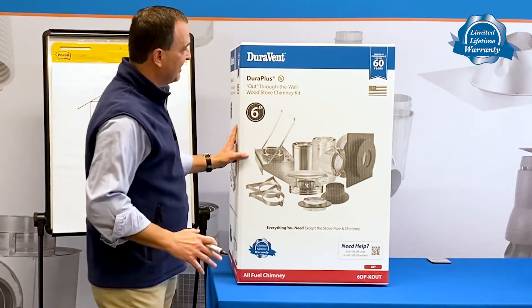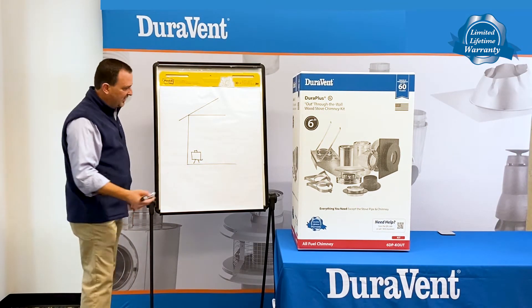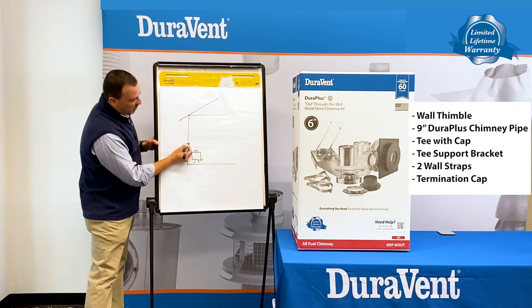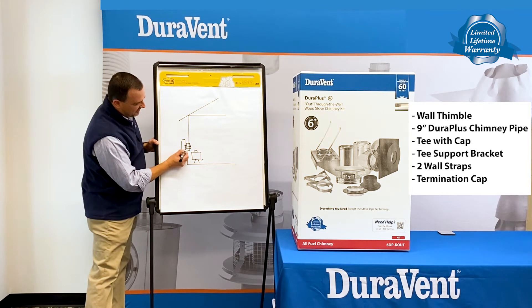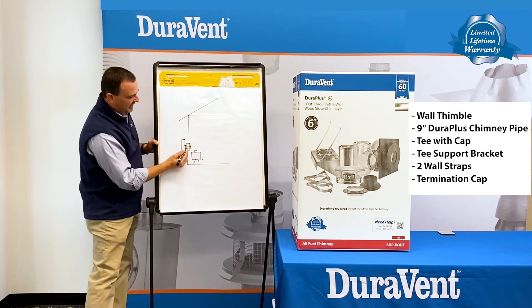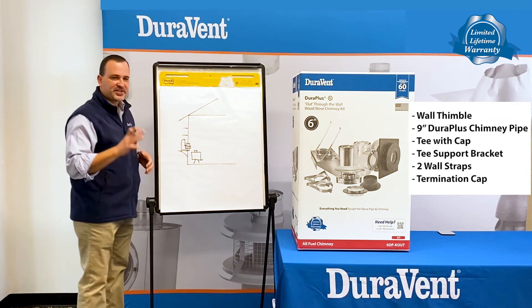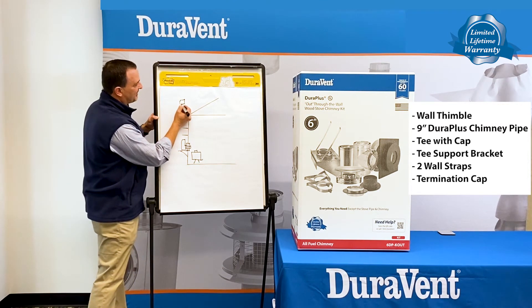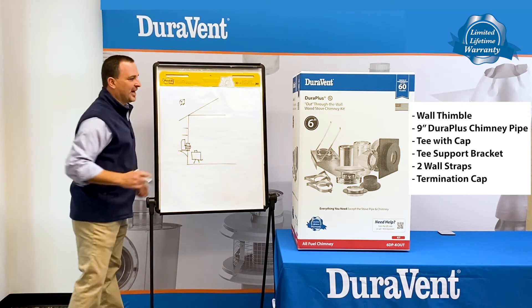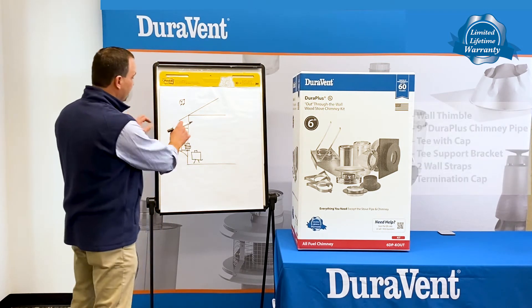What is contained in this box are the items that are required to go up through the wall of your house. So it comes with a wall thimble, the pipe that goes in the wall thimble, the T — the transition point for going up — a T support, two wall straps which actually hold the chimney away from the house, and the termination cap, basically the frosting onto the top of the job. All the items necessary to go out through the wall of your house.